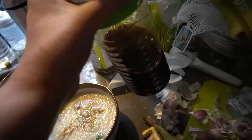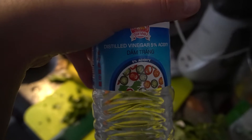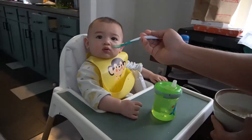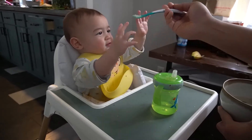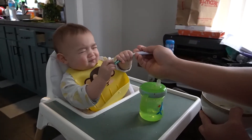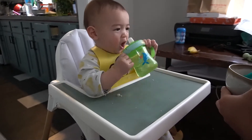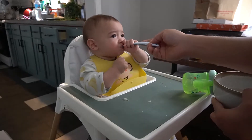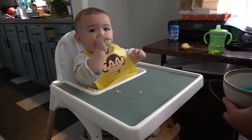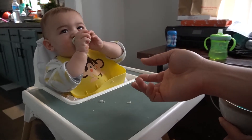Bob adds in golden mountain seasoning sauce, white pepper powder, and white vinegar. I'll feed you. You need milk? You like yogurt?